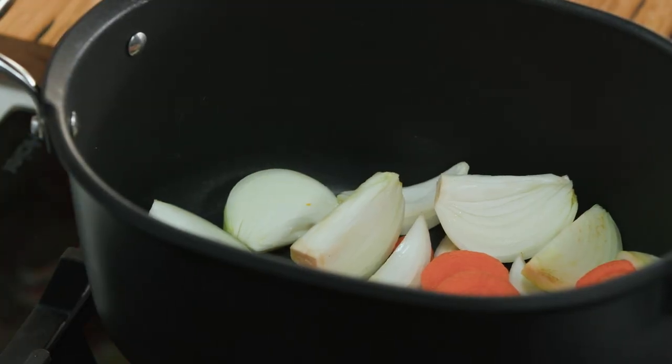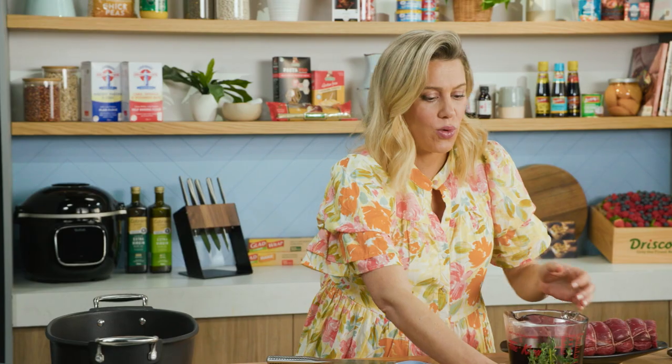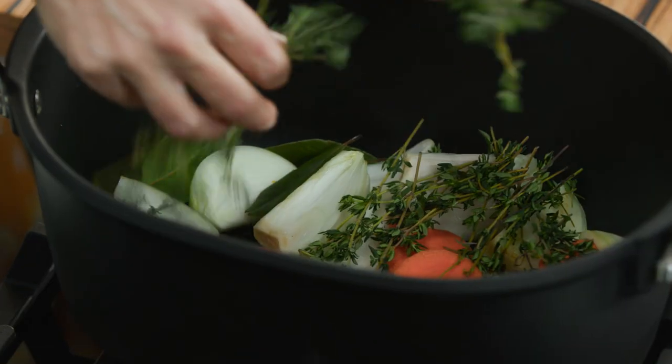To this I'll add some peppercorns and a few bay leaves. I've just got three fresh bay leaves — you could use some dry bay leaves — and also some thyme. I like lots of thyme because I always associate fresh thyme and red wine with beef. They go so well together, so in it goes.